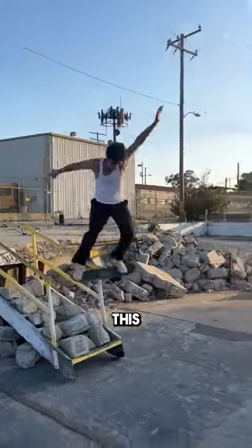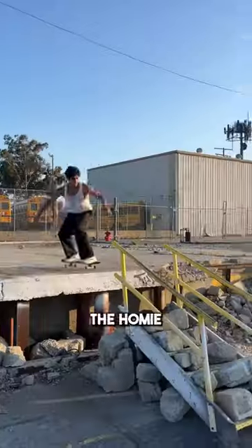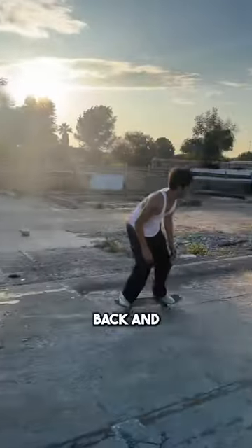Came over here and found this rail — this rail is really gnarly in person. It's this little thing right here. Shout out to the homie for filming this, but yeah, I definitely gotta come back and get a clip on this.